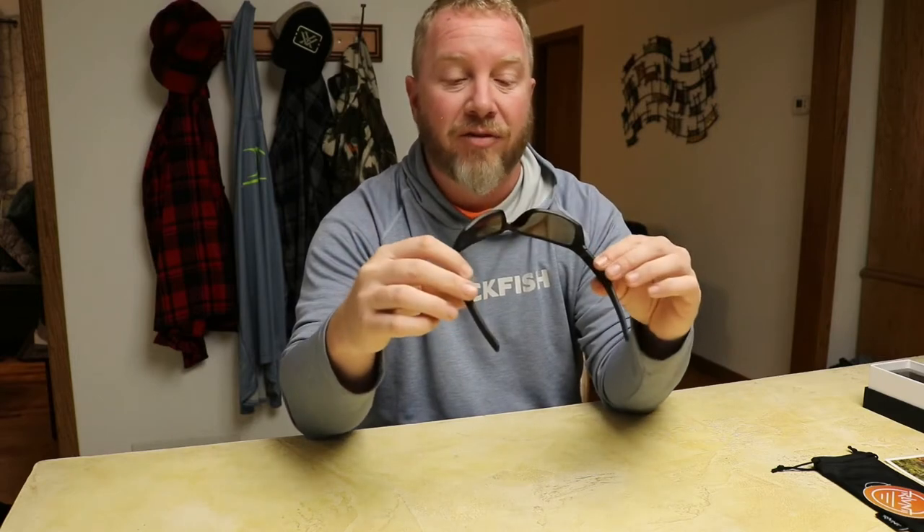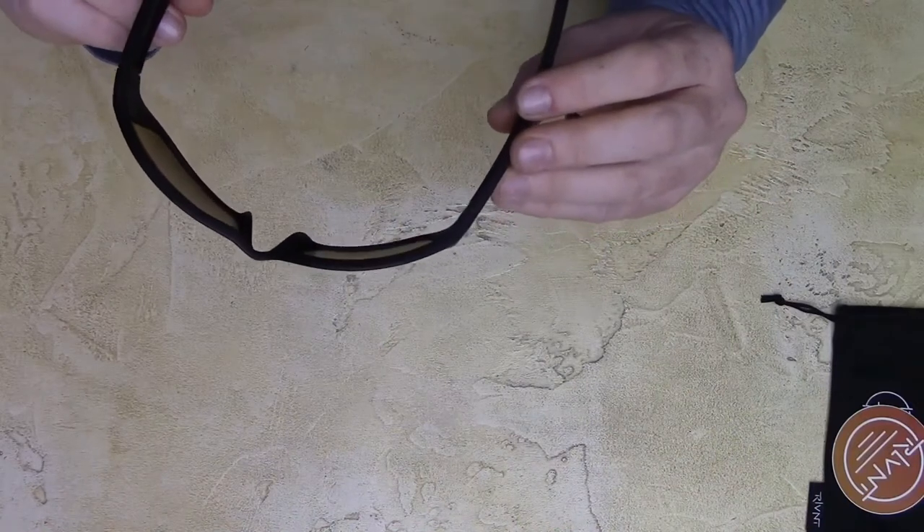Taking them out of the box — very light, very well made. I got the Advantage frames; they make several different frame sizes, and this looks like the biggest size. I like them to wrap my face so I don't get any light in around the sides when I'm fishing. I got the red lenses, which brings out greens so fish in the water stand out really well. I can't wait to try these doing some musky fishing coming up — hopefully I can spot one in the water with these.